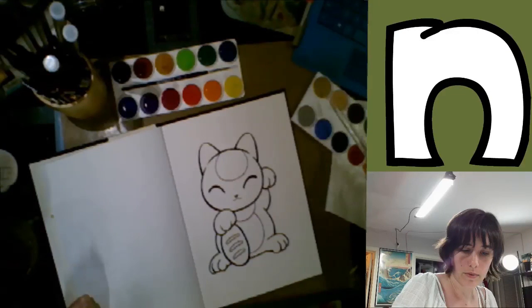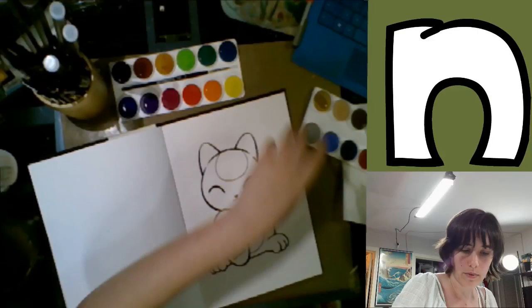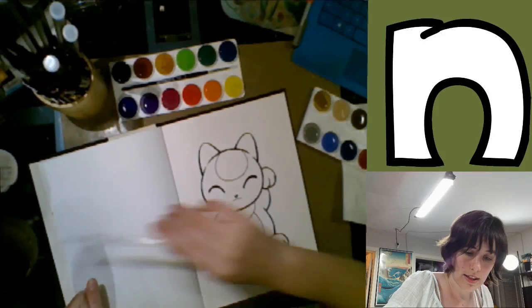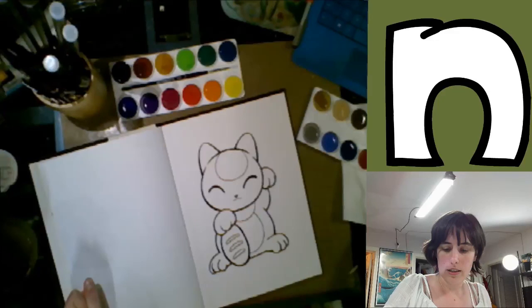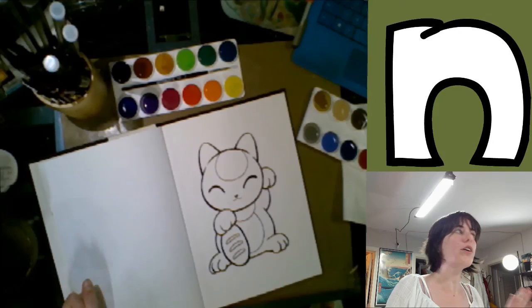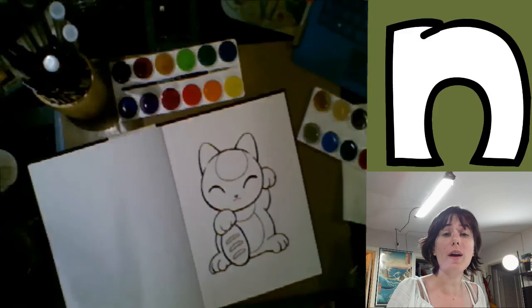So I'm going to start by painting in the background. I'm just going to do a fill — it's not even a wash. I'm just going to do a fill on the background. It looks like a phthalo blue because it's a pretty green-blue, and it should contrast really nicely with the red I'm going to use on this guy.